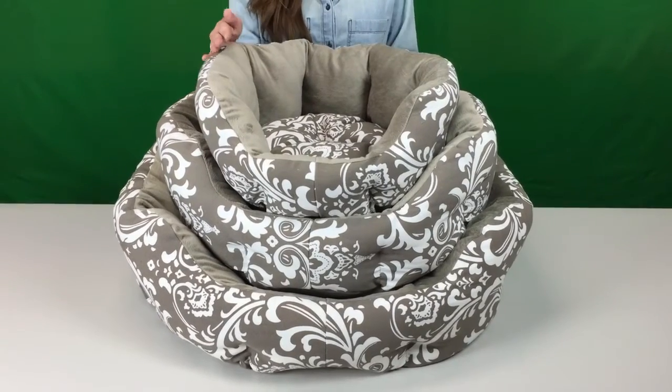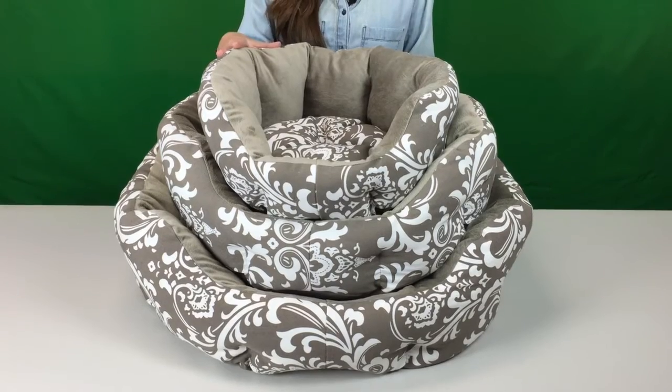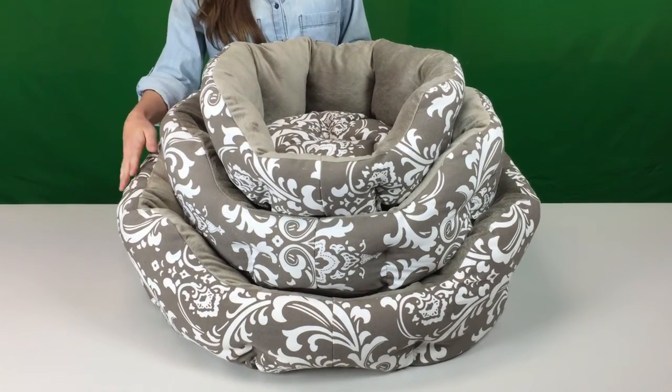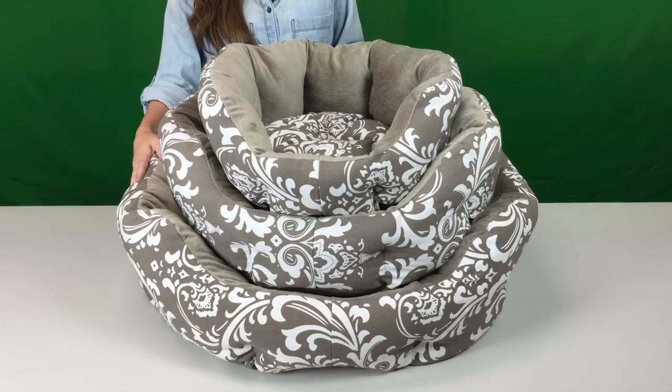This bed comes in three different sizes: small for pets up to 12 pounds, medium for pets up to 30 pounds, and large for pets up to 45 pounds. And that wraps up the Duchess Cuddler in Amsterdam from Best Friends by Sherry.